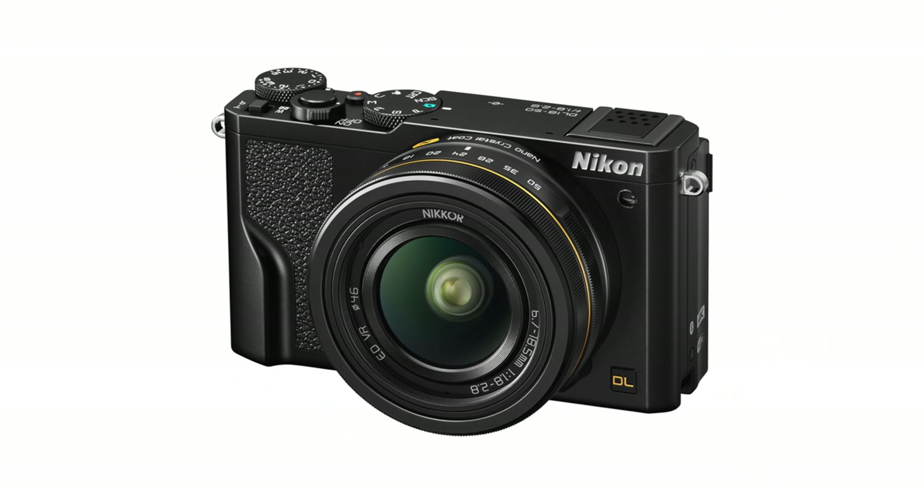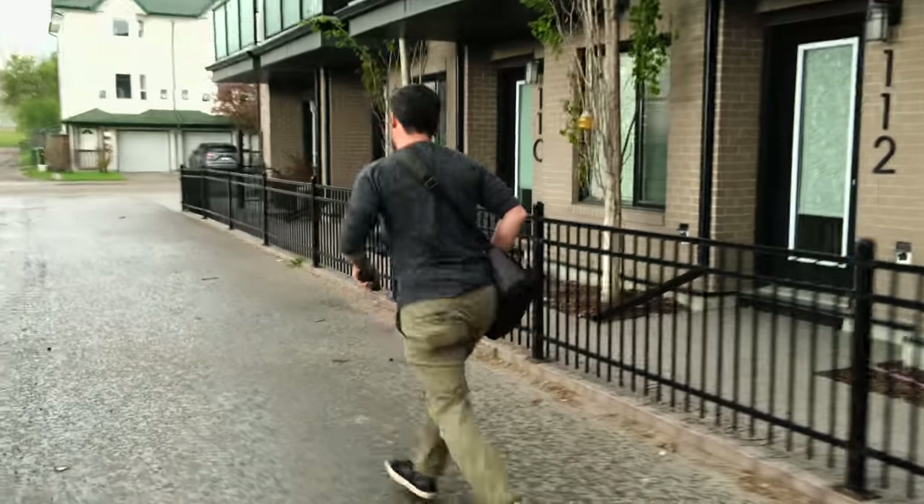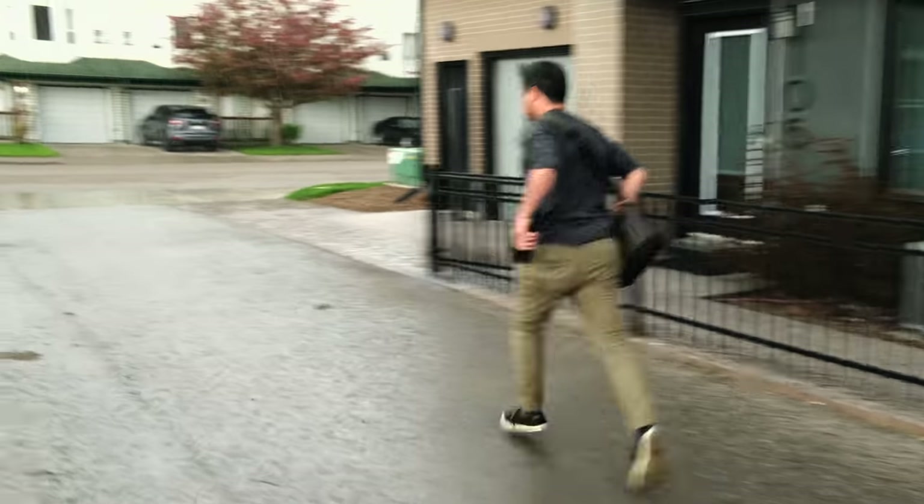Now if we were playing fantasy football, wouldn't it be amazing if that defunct Nikon 18-50DL f/1.8 to 2.8 equivalent lens that never made it to the light of day was on here — that would be money. The camera's not weather sealed. I'm not weather sealed anymore either.